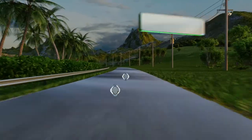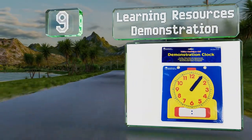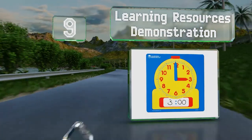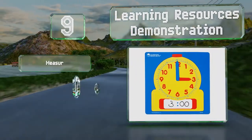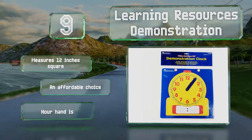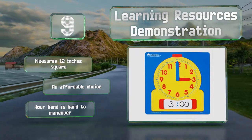At number 9, the Learning Resources demonstration will help youngsters read the time in both analog and digital formats, since you can add in the numbers with a dry erase marker. It's made from laminated cardboard that's sturdy and easy to wipe clean. It measures 12 inches square and is an affordable choice, but the hour hand is hard to maneuver.